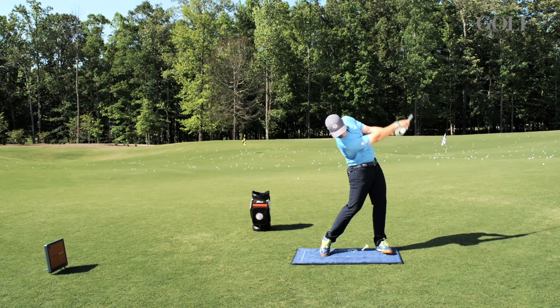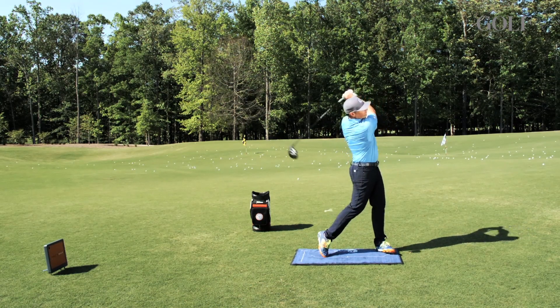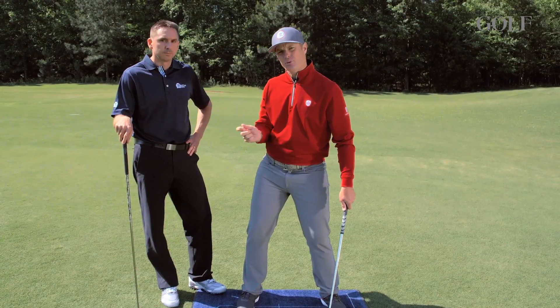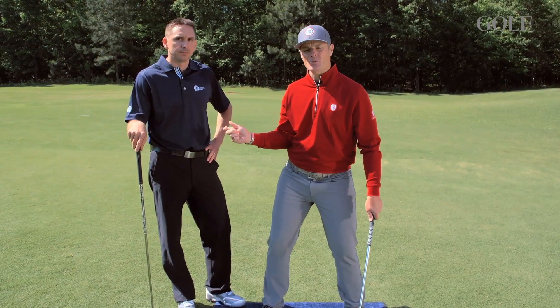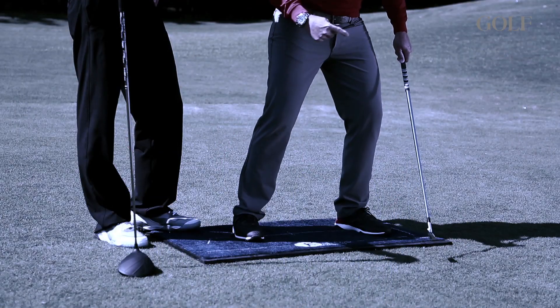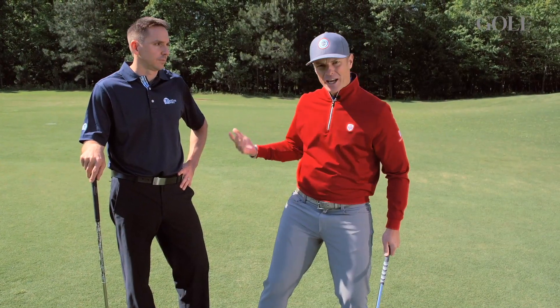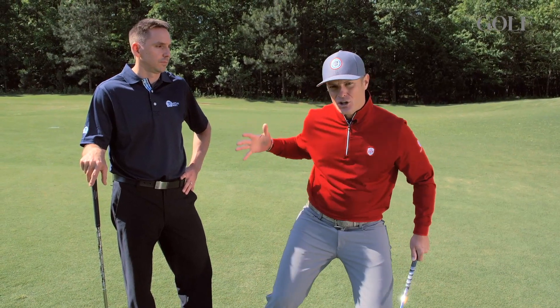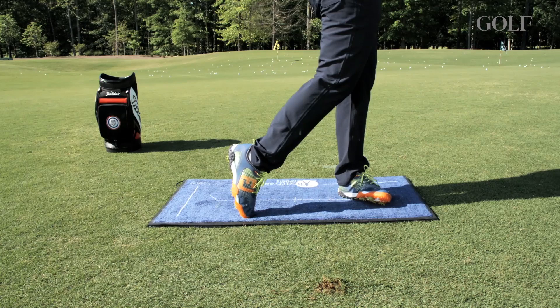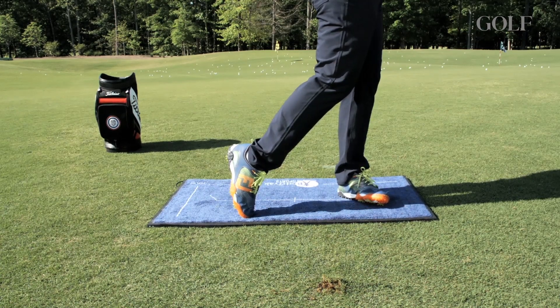We've got how the golfer uses the ground at setup — how they push off and where that peak point is of getting all their pressure into the trail leg in the backswing, and then how they drive and use their pressure into the lead leg in the downswing. And then for the really long hitters, how they're actually able to use that to create that perfect sort of backup impact condition to hit drivers really, really well.